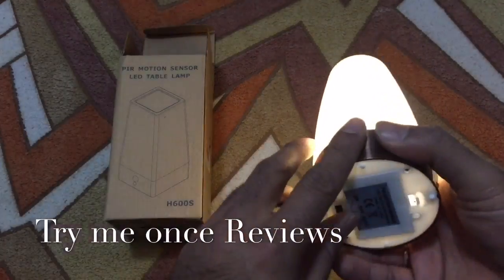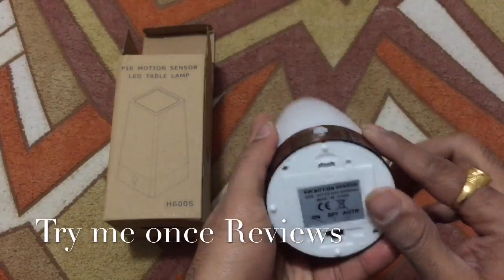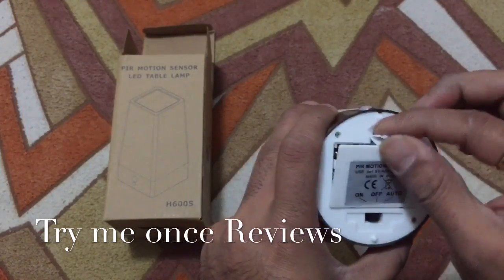Really nifty device. This device takes three AAA batteries — I installed three AAA batteries in it.